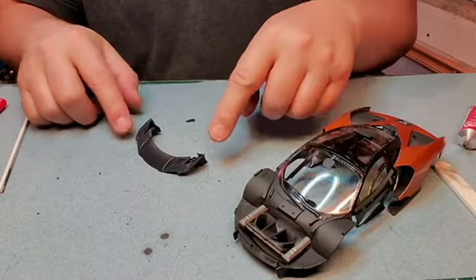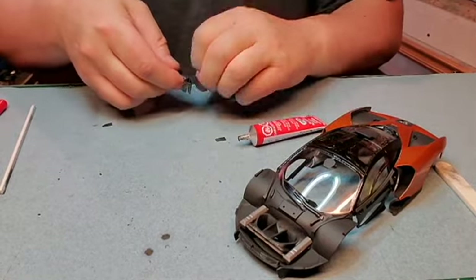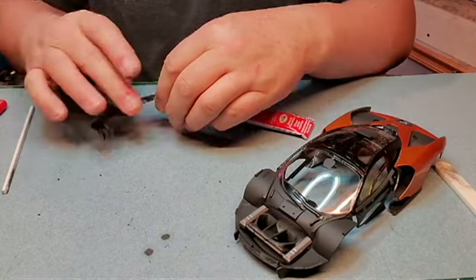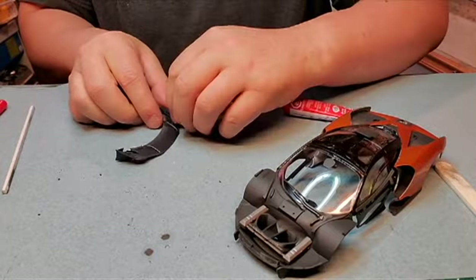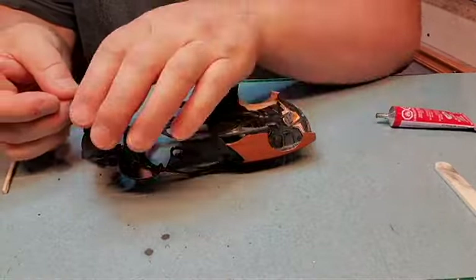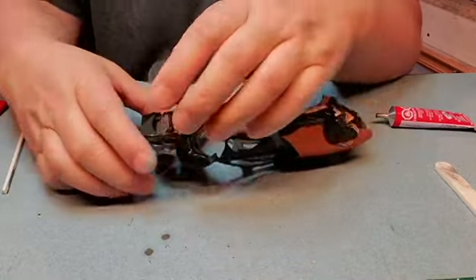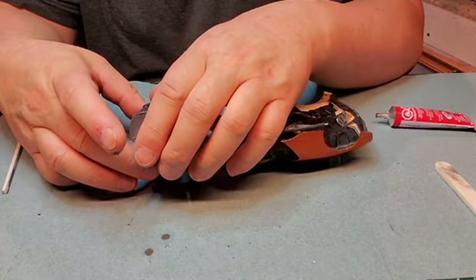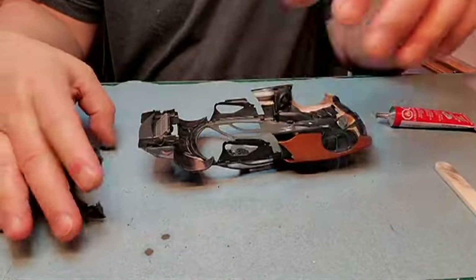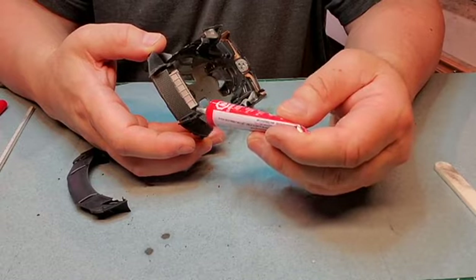We got these two points that go in either side of the fender here. There are two little half-moon nibs here that go on here like that. I'm just going to find out the glue points, which is here and here.